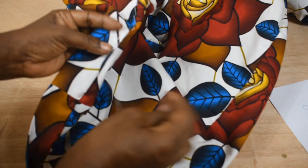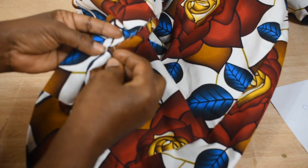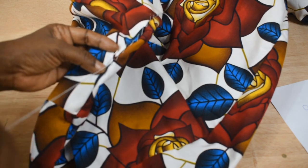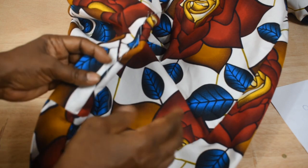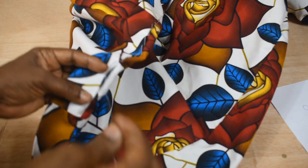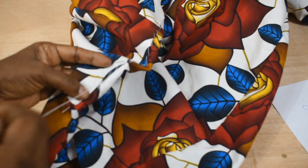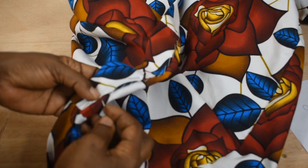I've already folded the hem down and I'm holding it in place using pins. I'm using single thread, not double thread. I'm holding the stitches firmly but not tight. And when I get to a joint, I anchor down this stitch.